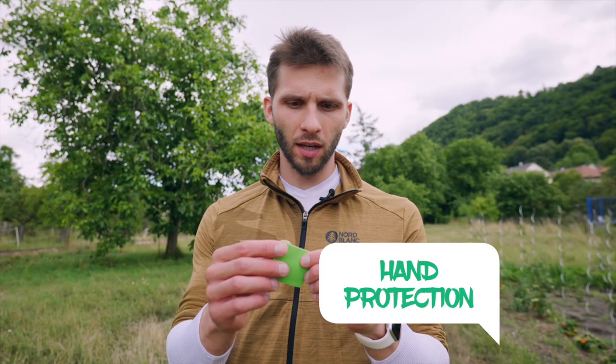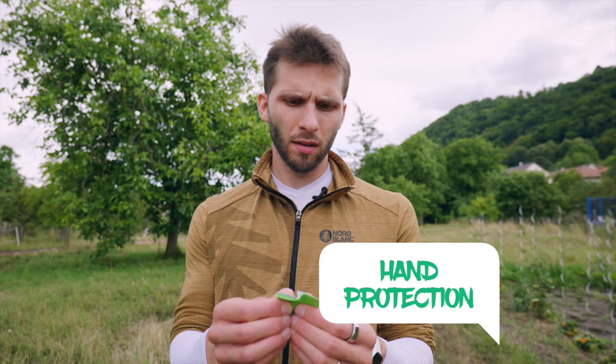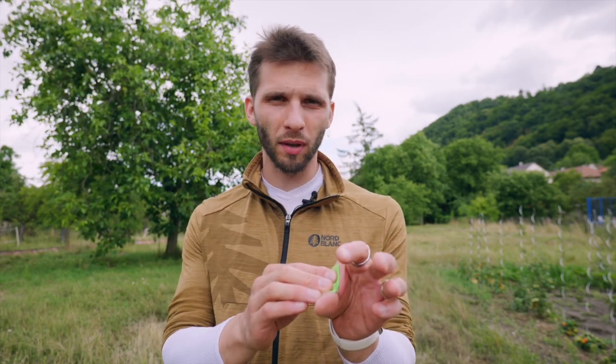Another new thing I'm using is tape that I usually use only for strings. I'm using it now for my left hand, for the place where the arrow goes through the hand, because sometimes it hits my hand. When I used the glove there was a problem that there was a little too much material and my aiming went haywire too many times. So that's why I switched to this tape, and I'm testing it now to see if it works better for me.